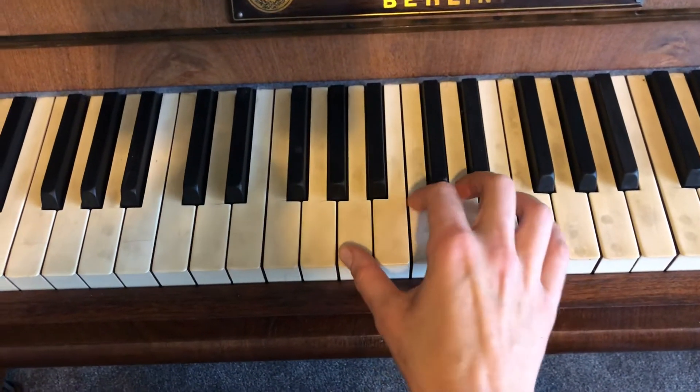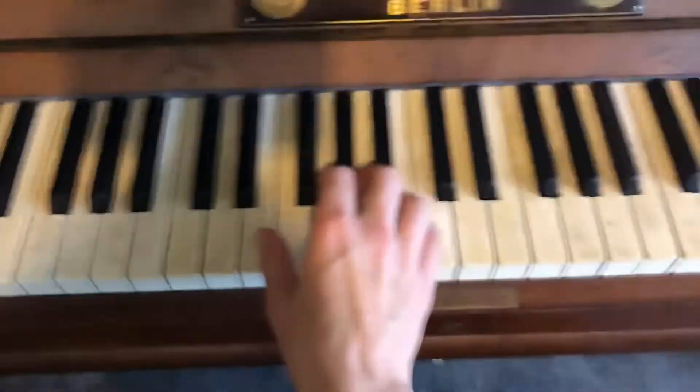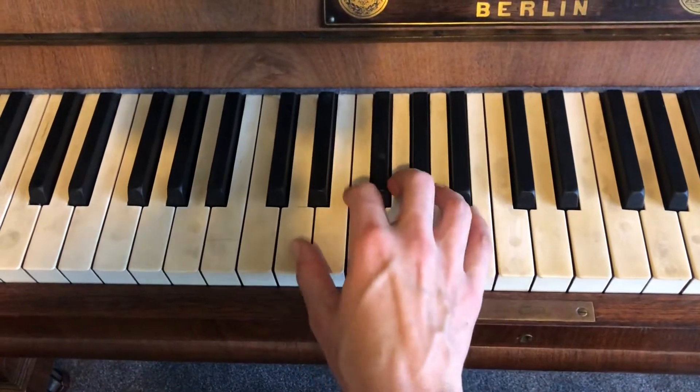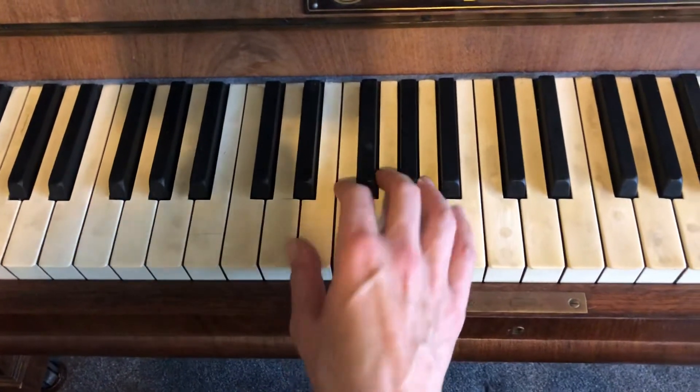Hi, so this is the Pirates of the Caribbean. I'm just going to start with the intro. The intro is fairly straightforward. You're just going on that D below middle C. You do that again.